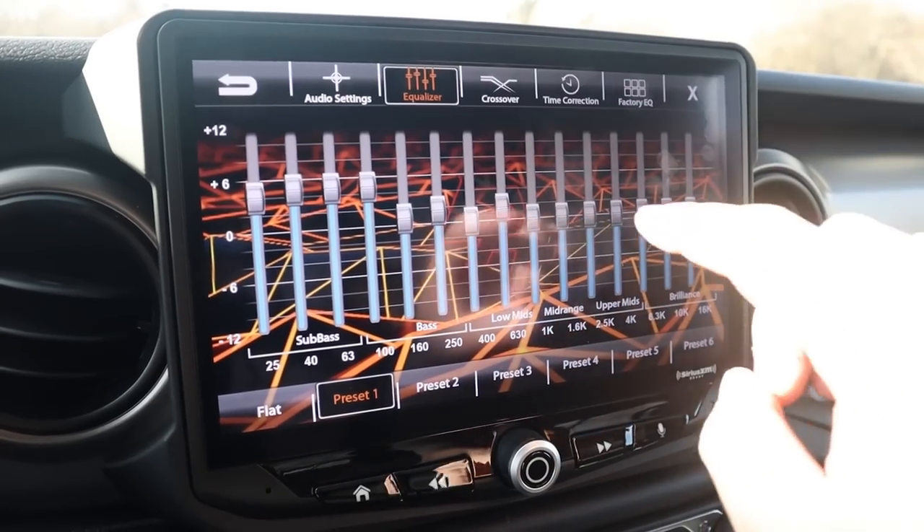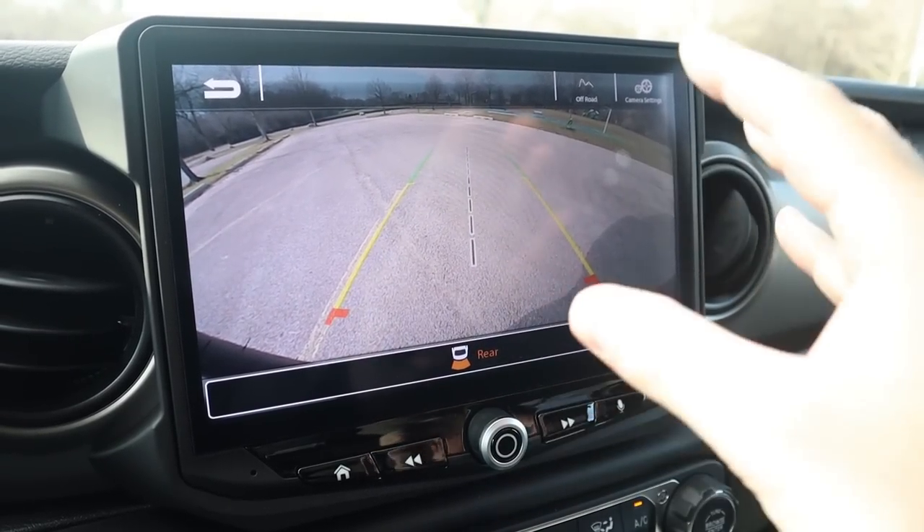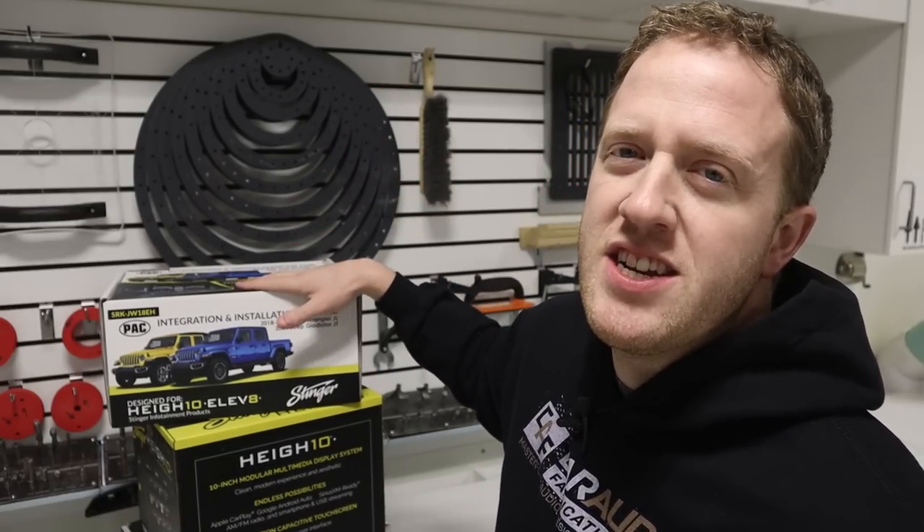The display is small, and I don't have RCA signal outputs that I can use to send signal to aftermarket amplifiers. I need something that can give me better sound, give me options for adding more cameras and amplifiers, and is easier to use. So I started doing some research and that's when I learned that Stinger, a company long known for making quality car audio gear, is making a factory integration kit that allows you to add their Heighten aftermarket head unit to a Wrangler JL or Gladiator JT.